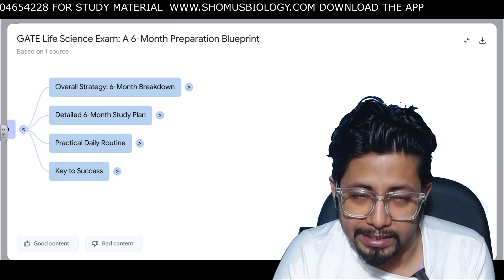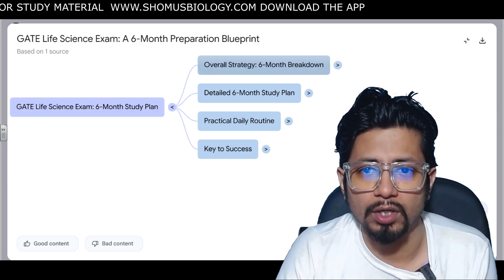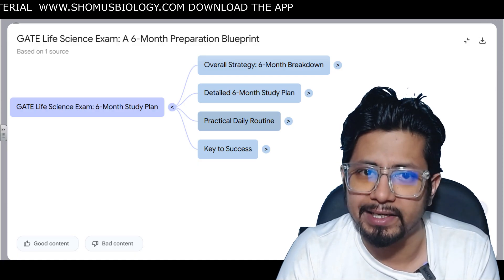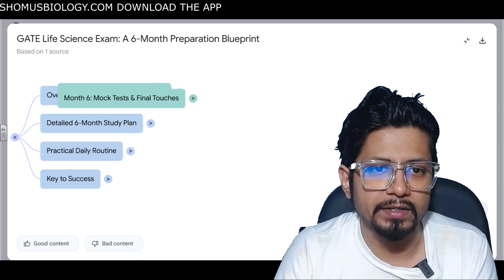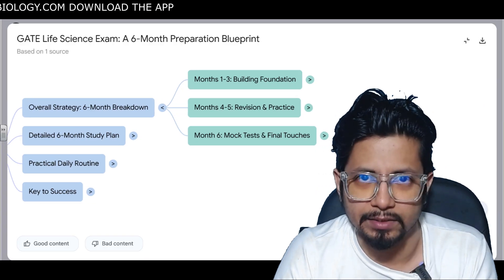For GATE Life Sciences, the six-month detailed study plan is divided into: an overall six-month study plan breakdown, a detailed month-by-month plan, a practical daily routine, and key success tips and tricks. The very first thing I want to share is the overall strategy.